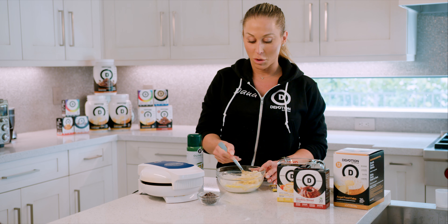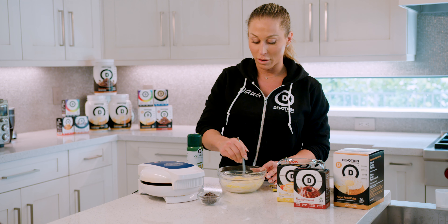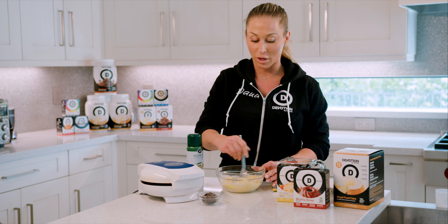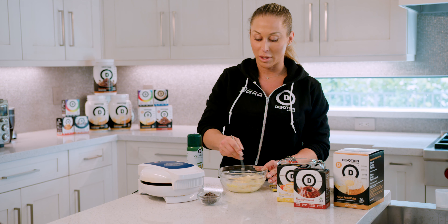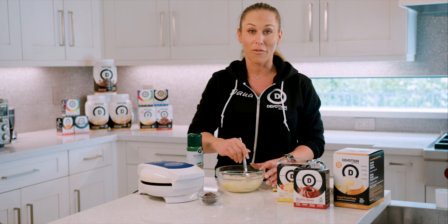If you'd prefer to use egg whites you can do that. The beauty of Devotion and making all of these creations is that you can create, you can substitute — you can add pumpkin puree, applesauce, you can use banana, or you don't have to use any fruit at all.